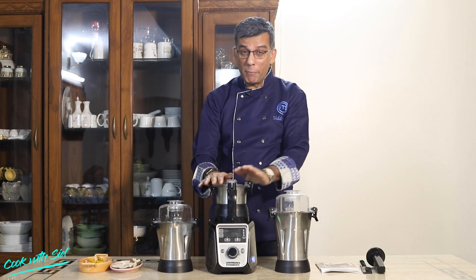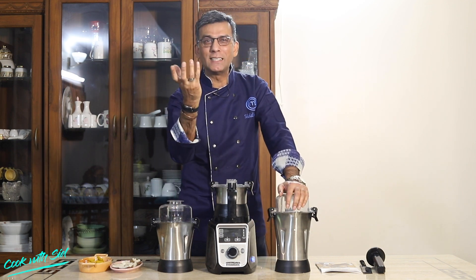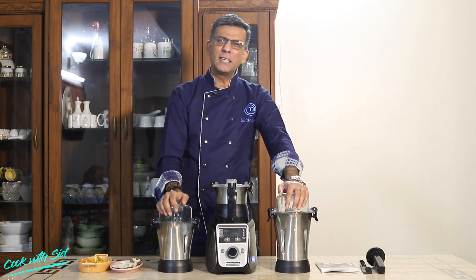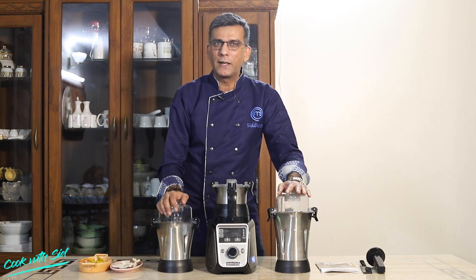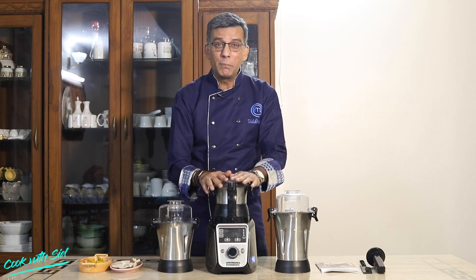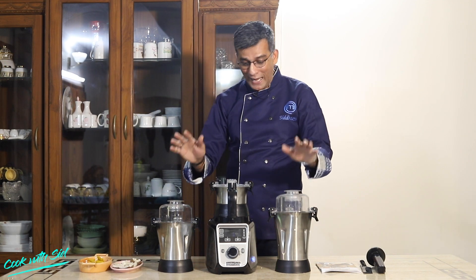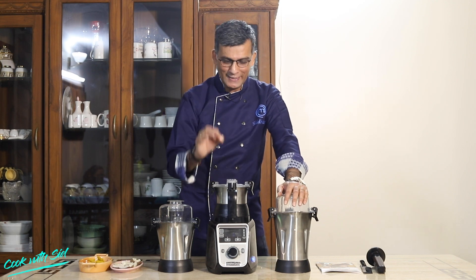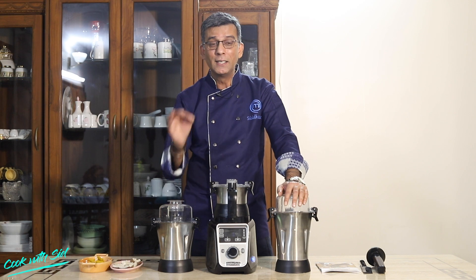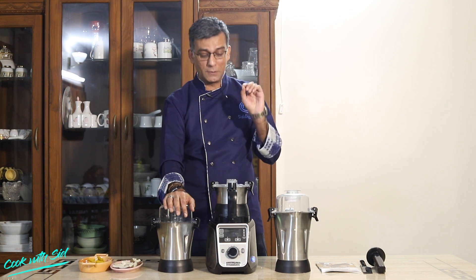Friends, first of all, I've used a lot of juicer mixer grinders — what we call a mixi. After using many of them, I was kind of content but not satisfied. But this juicer mixer grinder has been a one-stop shop, a one-stop solution. Compared to any other juicer mixer grinder, I think this is by far the best — Hamilton Beach India. Specially engineered, absolutely special engineering.